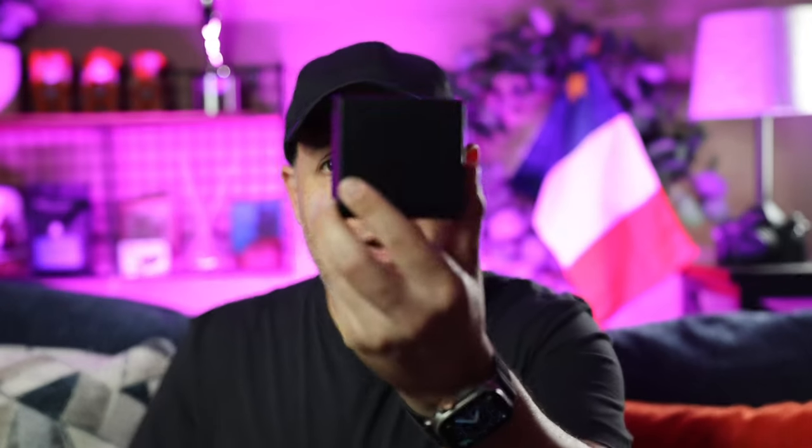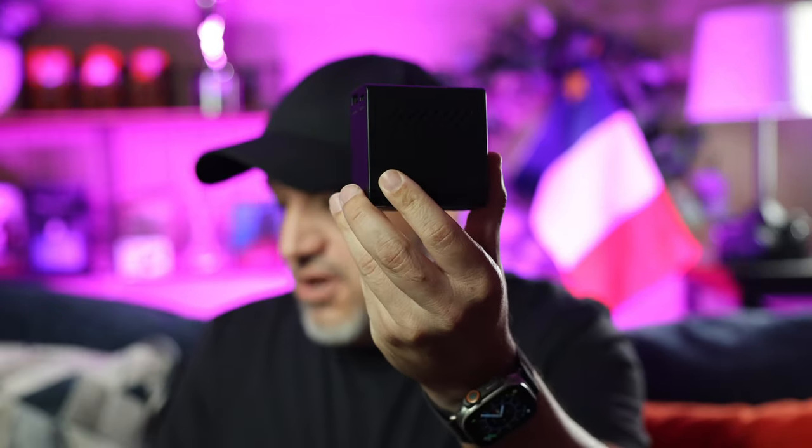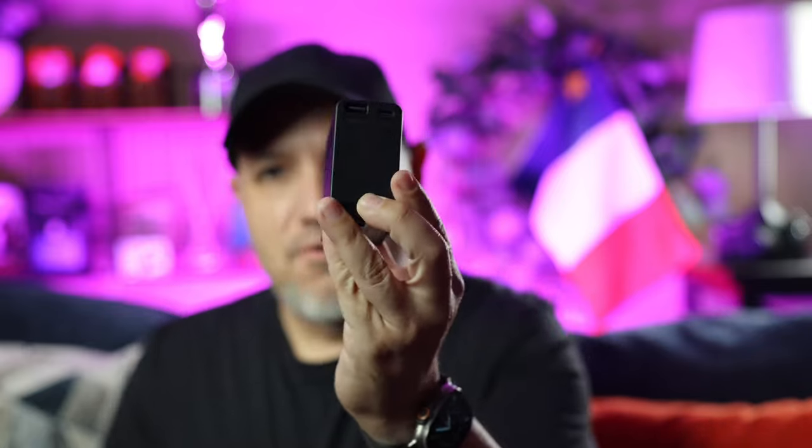What is up everyone and welcome back to the channel. My name is Christopher and I'm here to talk about this battery right here. This is a Sony NP-F series battery — pretty standard, but it's got a special feature I want to talk about in this video. But before we jump into it, let's roll that beautiful b-roll.